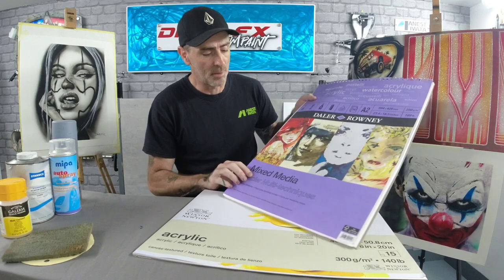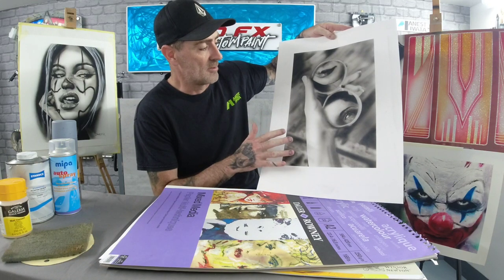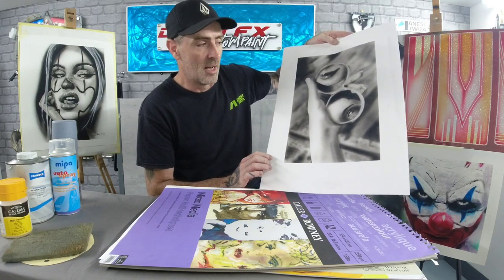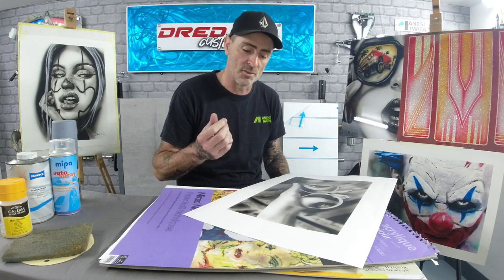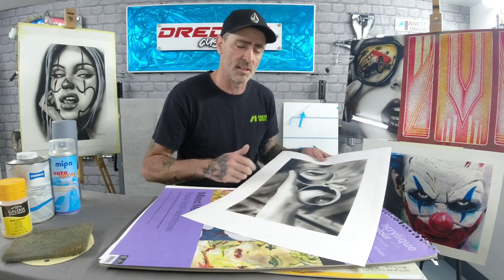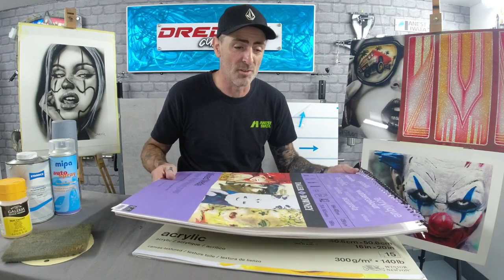Then there's this other pad — also from Hobbycraft — which is a mixed media pad. It's more like your basic pad; it takes inks, pens, pencil, and acrylics. I did a grayscale portrait with faces in a mirror on this one from one of the beginner classes. You can't do scratch-back or eraser techniques on it, but the paint sits really nicely, dries down nicely, and absorbs well. These pads come in at about 15 to 16 pounds but you get quite a lot of paper.